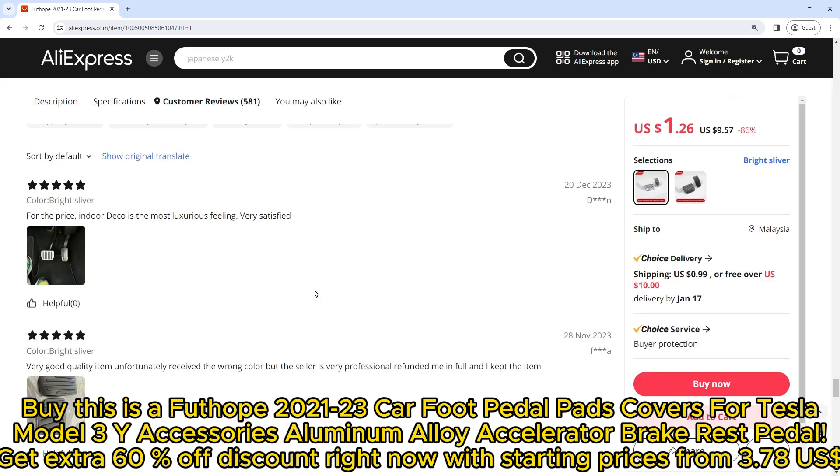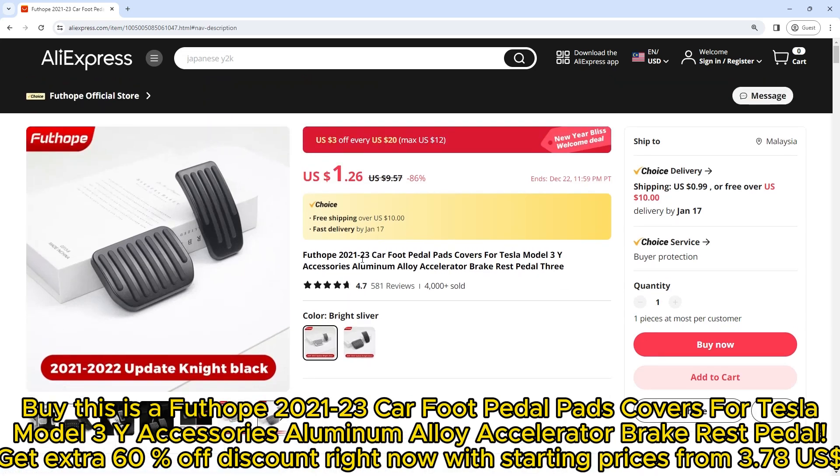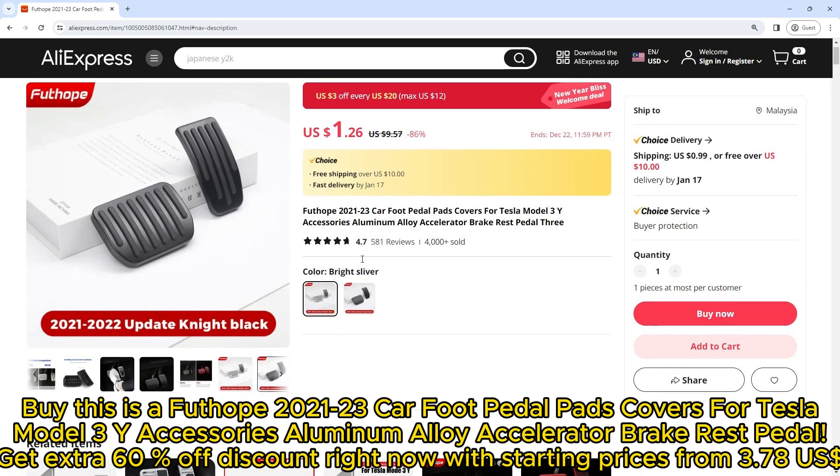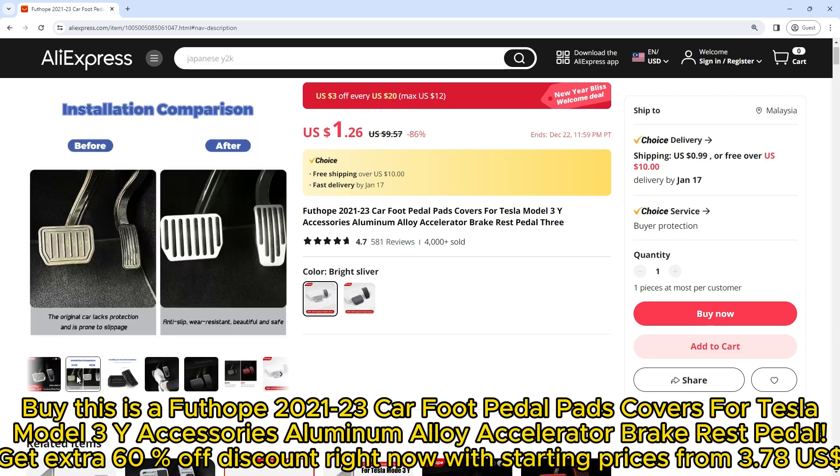Buy the Futope 2021-23 car foot pedal pads covers for Tesla Model 3 and Y — aluminum alloy accelerator, brake, and rest pedal covers. Get an extra 60% discount right now, with starting prices from $3.78.